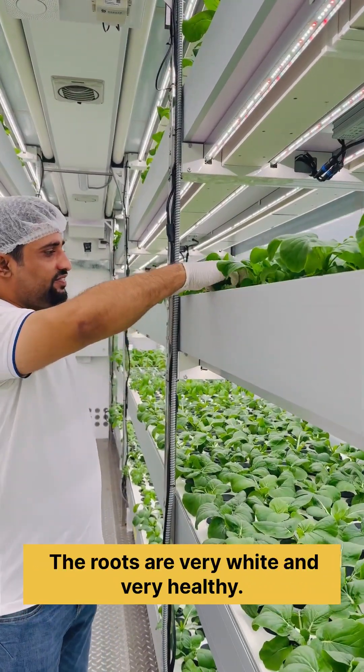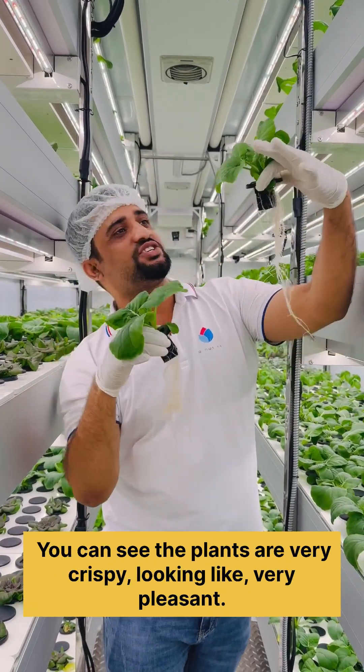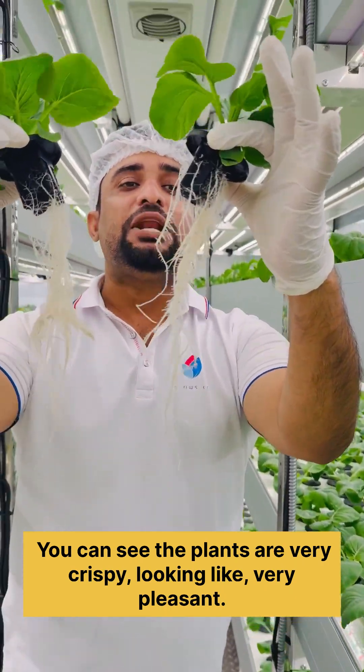Let's see here — roots are very white and very healthy, you can see. The plants are very crispy looking, very pleasant.